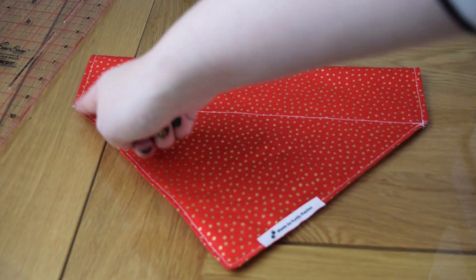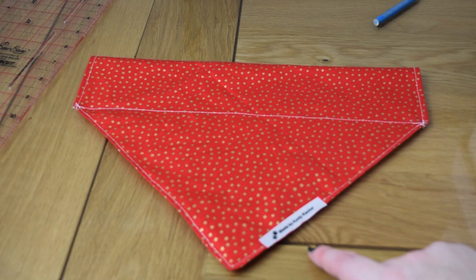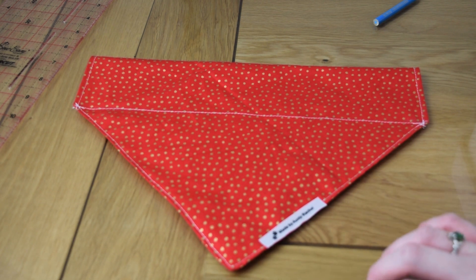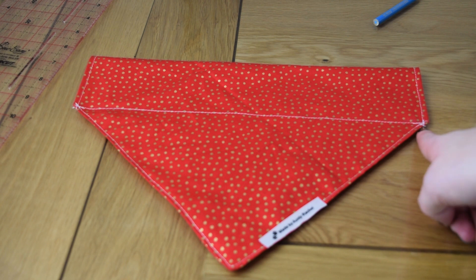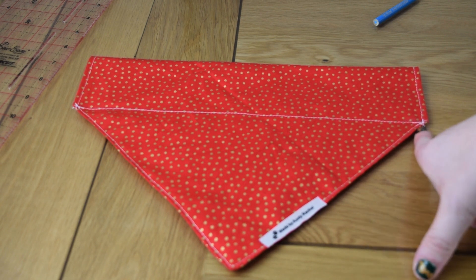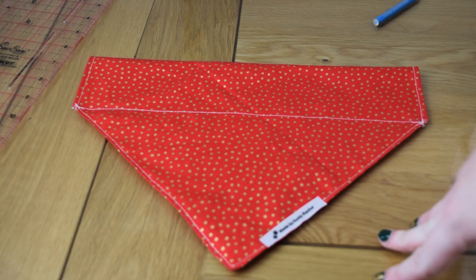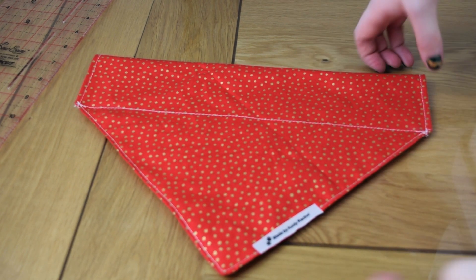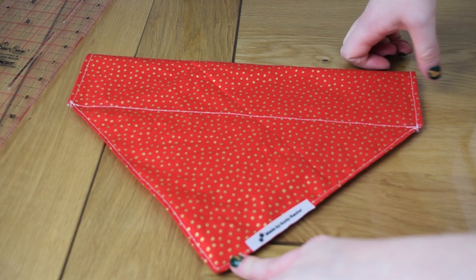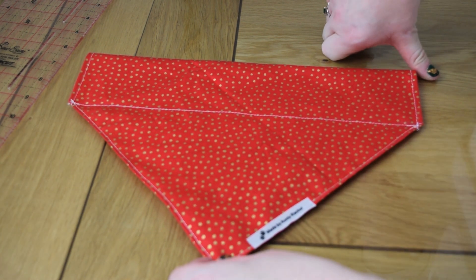And here we are — done and dusted. I've done that topstitching and put my label on. My important tip would be to make sure you're back-tacking, because dogs will be rolling around and it will get some wear and tear even though it's decorative. I totally could have used red thread but I wanted to use up my bits of white and I already had that threaded.